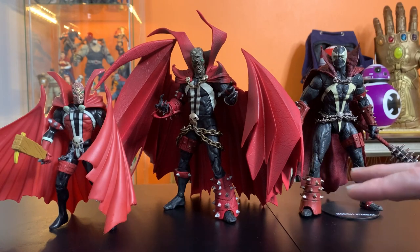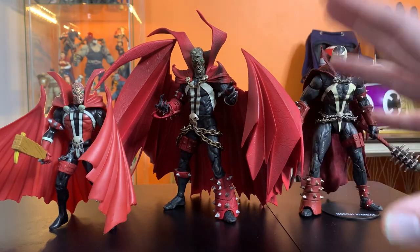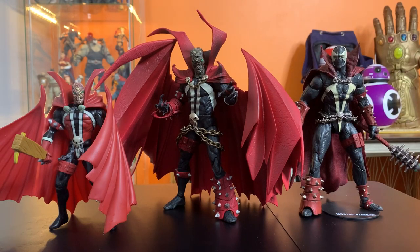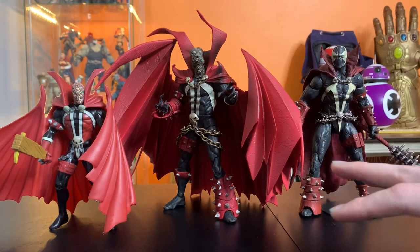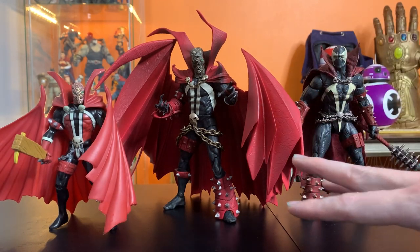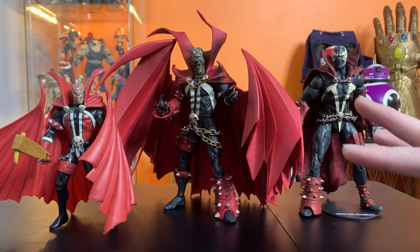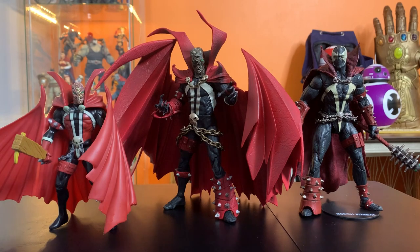I'm not doing a normal unboxing, just because everybody and their mother has an unboxing video out for this toy, and it would take an hour. People have done it better than I would, so I'm not going to go through all that. I just want to talk about the figure a little bit in general, and talk about some of the controversial aspects that people had issues with.